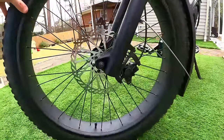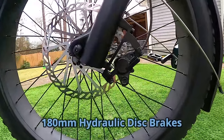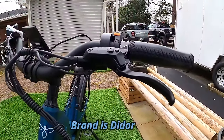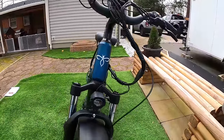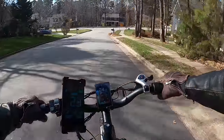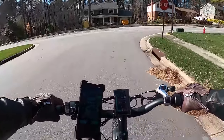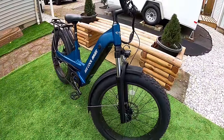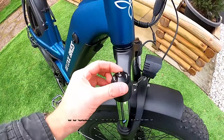The brakes are hydraulic disc brakes with 180mm rotors. There's no brand marked on the caliper or lever, so I'm not sure what brand these are, but they work fantastic — I was really impressed with the braking performance. You can stop in a hurry and skid the tire any time you want. The bike also has a front suspension fork with preload and lockout adjustments, with multiple levels of adjustment.